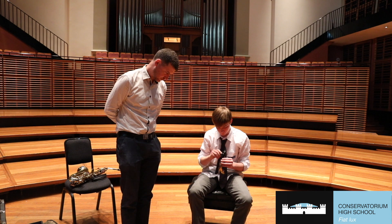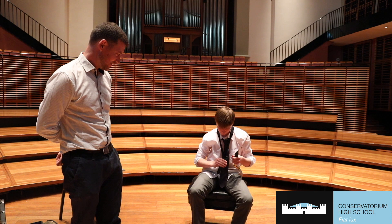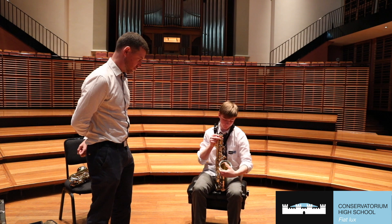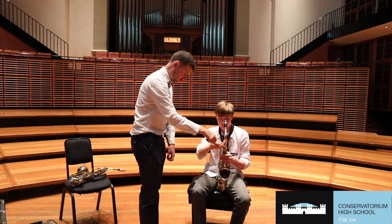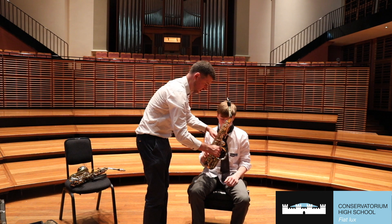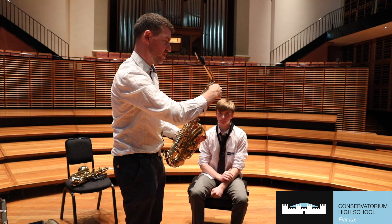Now before we add the completed mouthpiece to the body, it's always a good idea to put your neck strap on first. Then attach the neck and mouthpiece to the body of the instrument. We have to twist the neck screw to make sure everything's tight. And like we did with the mouthpiece and the reed, it's important to line up the octave key with that line on the neck. That way the octave mechanism will work best. If it's too much either side, our body will be in awkward positions, so roughly line them up straight.